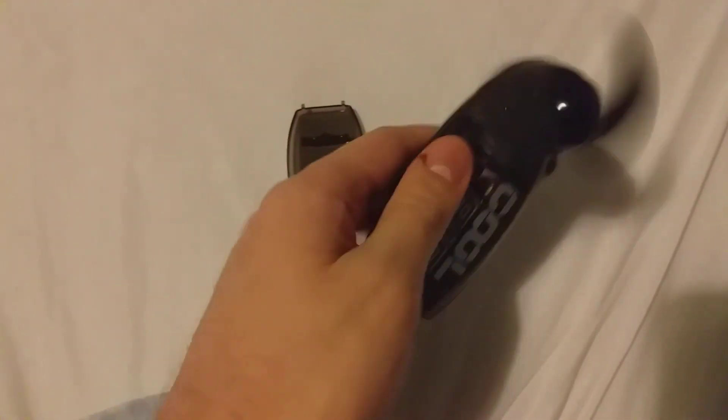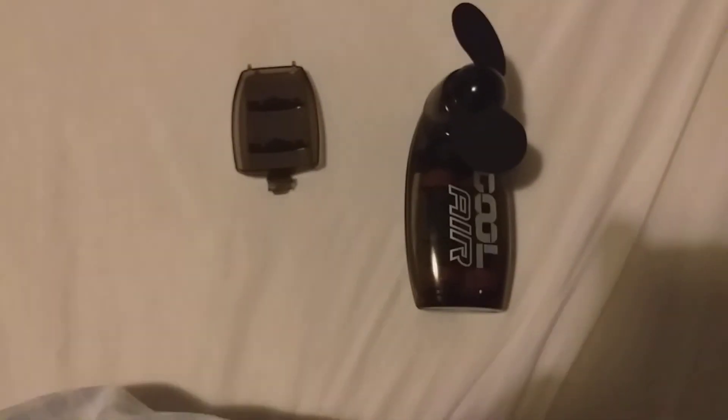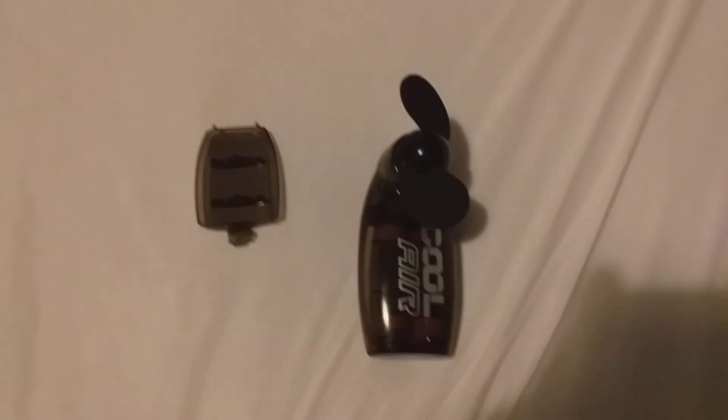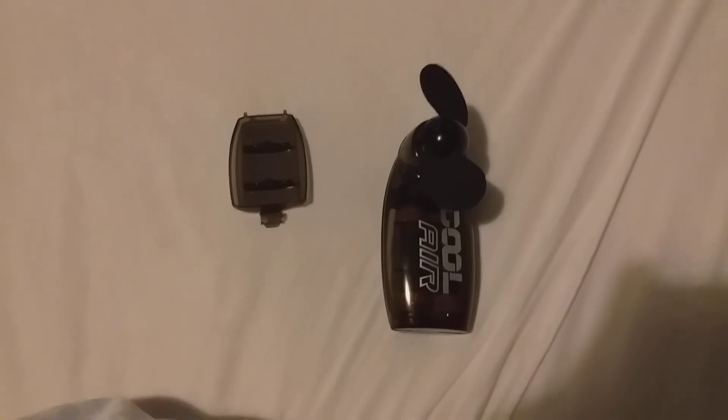That's something I picked up which is really cool, and you can still get them in Currys right now. Just a quick review on the Coolair fan — hope you enjoyed it guys, and I'll see you for my next review.